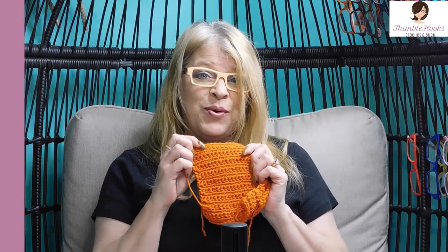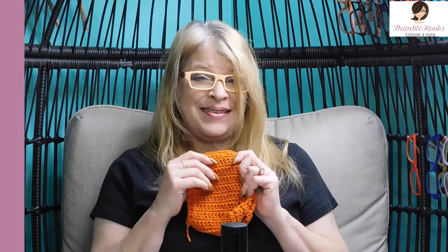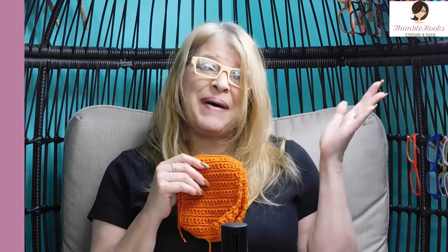Thanks for stopping by and thank you for supporting my small business. Please subscribe to Thimblehooks. Stop back next Wednesday and I'll show you one of the other squares in a different color so you can continue on. Make your 12 and stop back next week. I'll see you real soon. Thanks, bye!